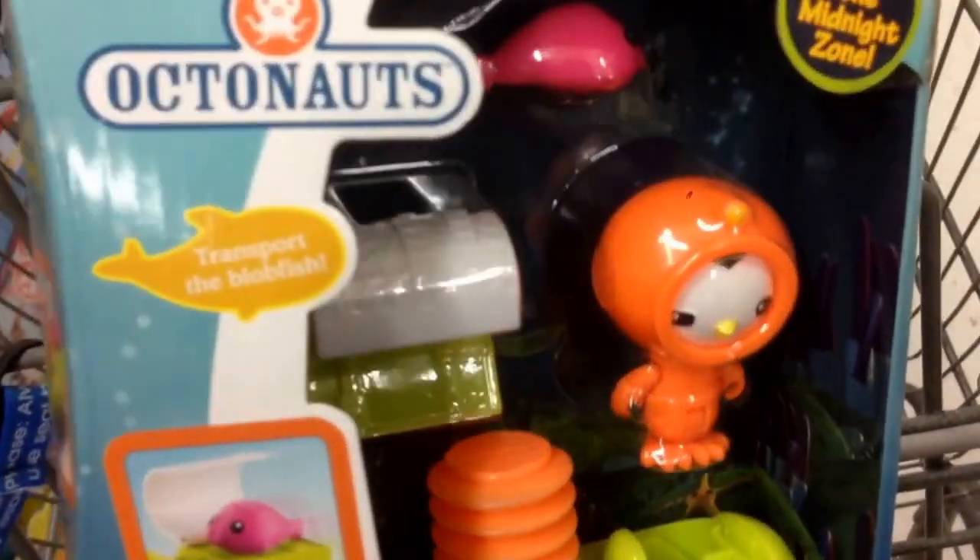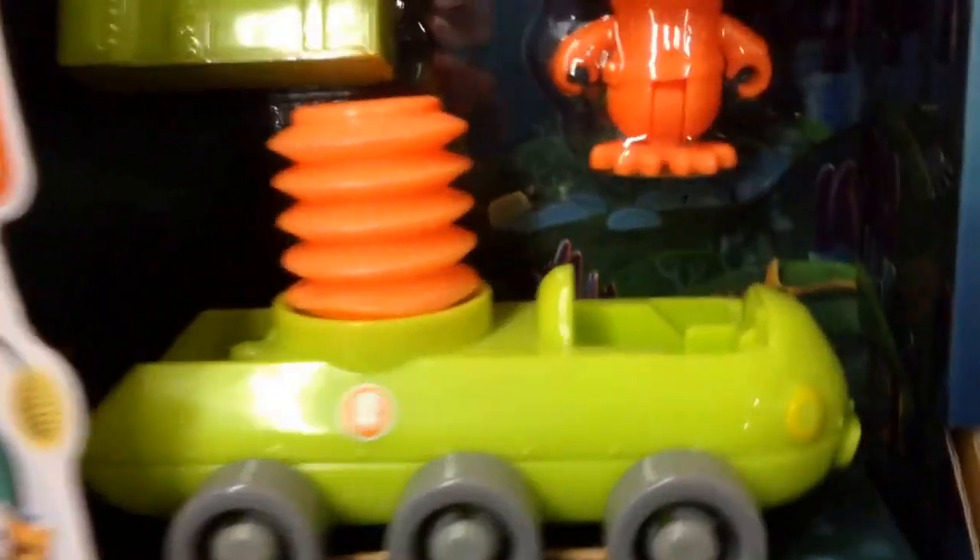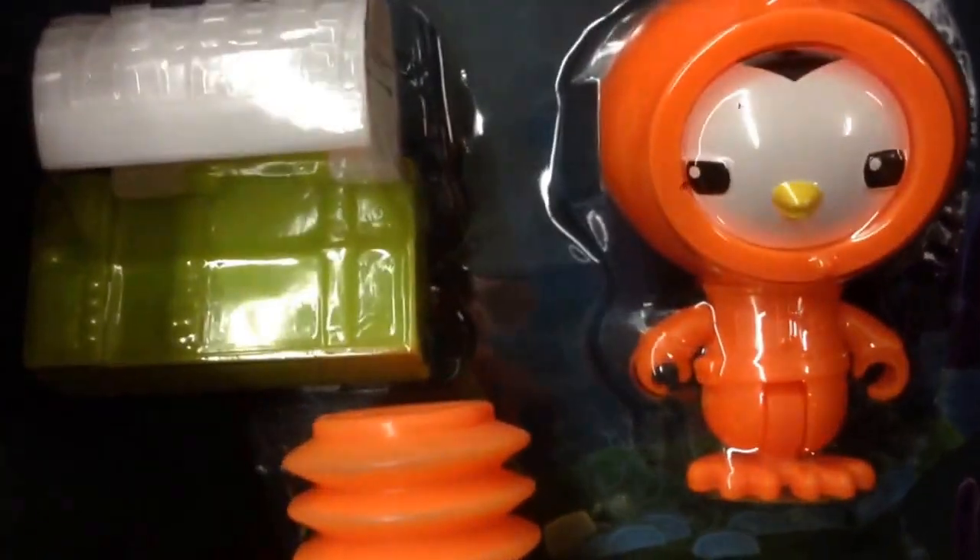Hey guys, welcome back to Top Shirt Toy. Check this out from Octodoss, the Disney Junior Show. I have Peso's Deep Sea Octobuggy. So it comes with Peso, the penguin.